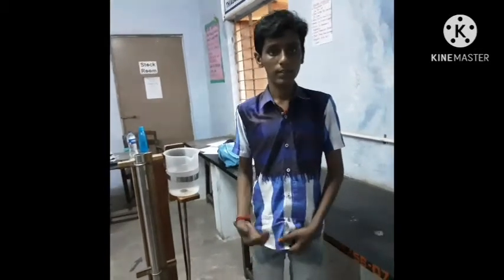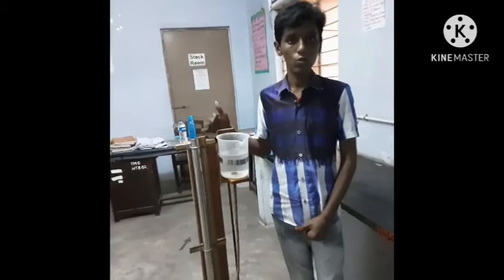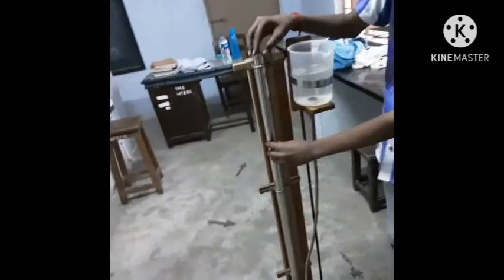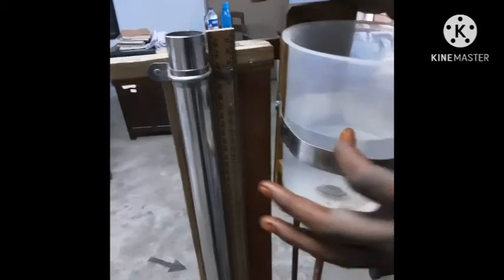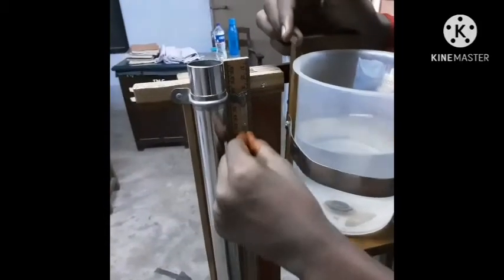This is the level 36 practical class on speed of sound in air using resonance column. This is the resonance column and this is the resonance tube. This is the scale, this is the glass, this is the reservoir tank, and this is the water tank. We have a white glass here.